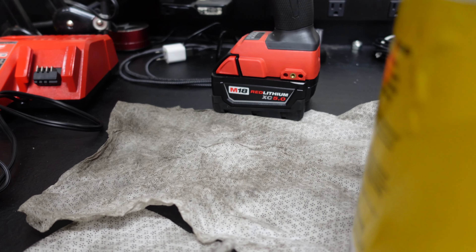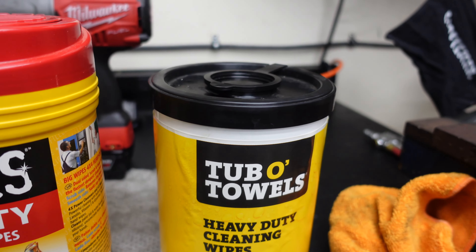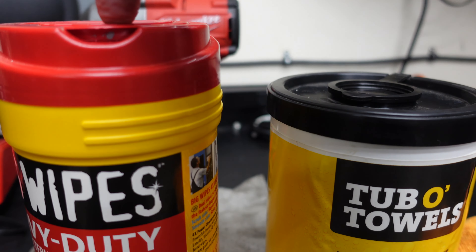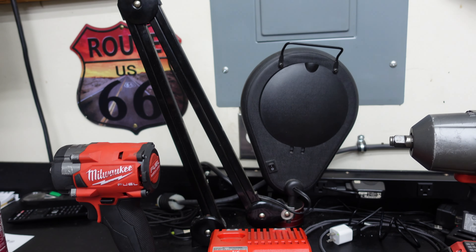You can see how clean they are now, so thank you for giving me this stuff. In my opinion, the winner between Big Wipes and Tub O' Towels is Tub O' Towels — they cleaned the best. Big Wipes do work, I just prefer Tub O' Towels. I hope you liked the video. Sorry again, Big Wipes. As always, like, comment, share, subscribe, and I'll see you in the next one.